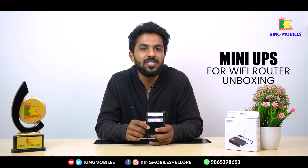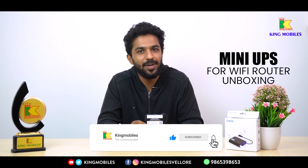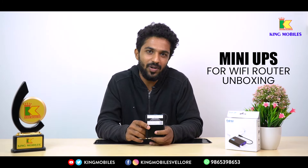If you like this video, please comment, share, and like it, and subscribe to our King Mobiles channel for the next video.